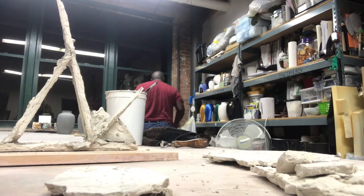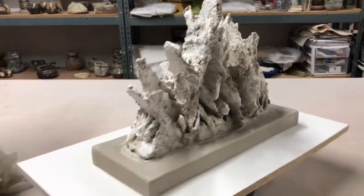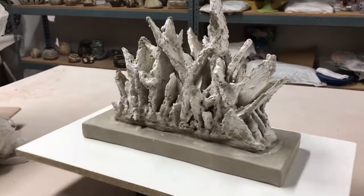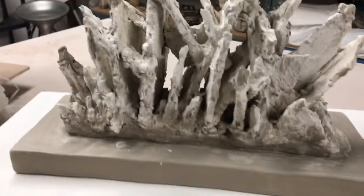I placed the actual structure on top of the base, then slip and score to make sure it's really attached. That took a while — I waited a few days, going back and forth to compress it, add more slip, and make sure the base and the actual sculpture are really connected.